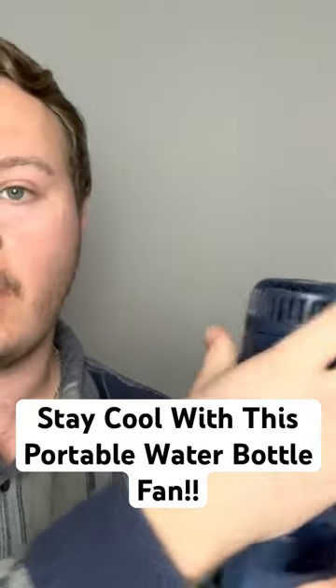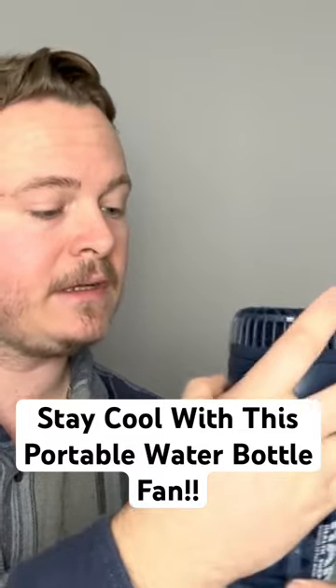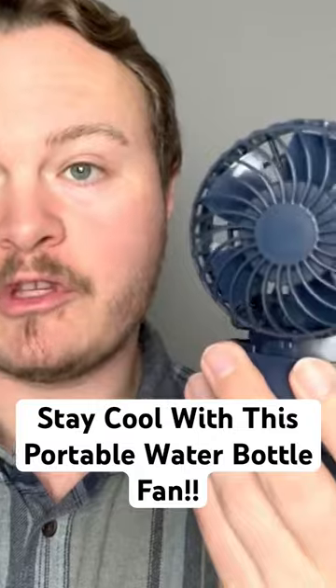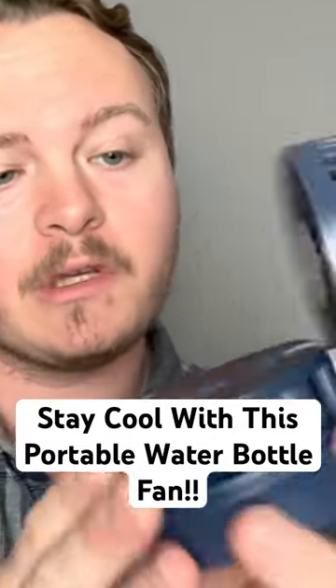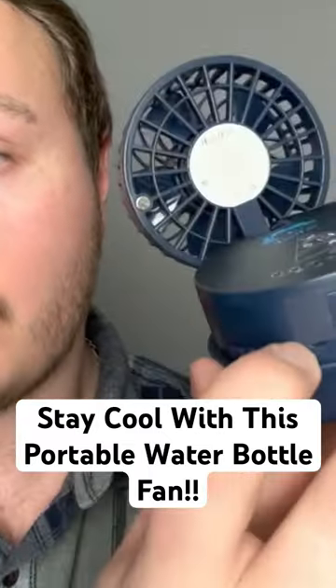This fan attachment can easily unscrew and come off your bottle just like this — you can completely take it off and put it aside to charge. If we zoom in on the fan itself, we can see that this is a pretty powerful unit. Turn it to the side and there are charging level indicators so you can see how much the fan is charged. This fan comes with a charging cord and a charging port right there — all you have to do is plug that in.